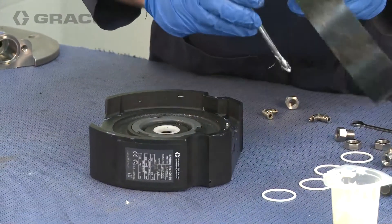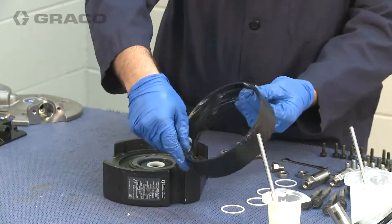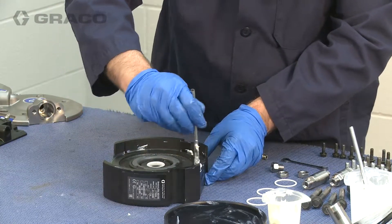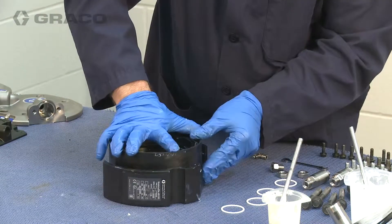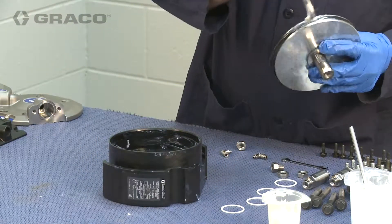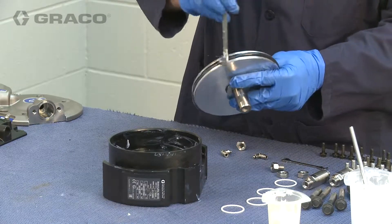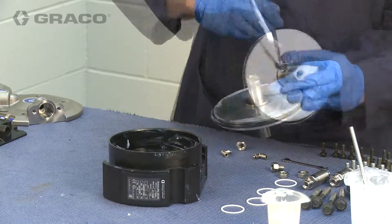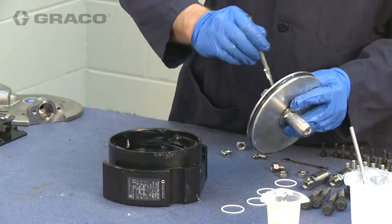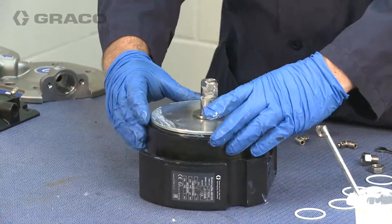Lubricate the inside of the cylinder, then position the cylinder into one of the air plates. Lubricate the piston O-ring and the piston shaft, and slide the piston into the cylinder.